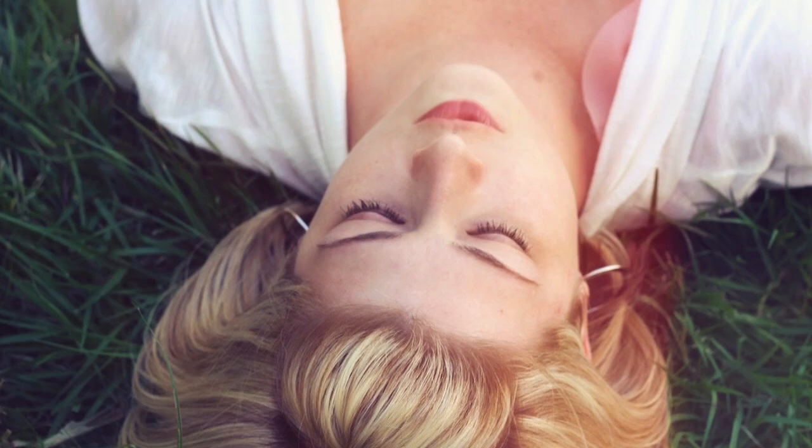Notice your eyes as well. Relax the corners of your eyes, the deep muscles of your eyes. Let go of any tightness or tension through the whole of the face as you breathe out.